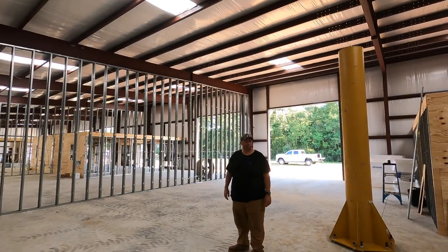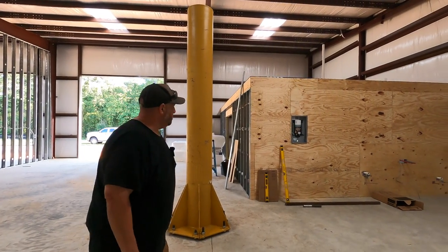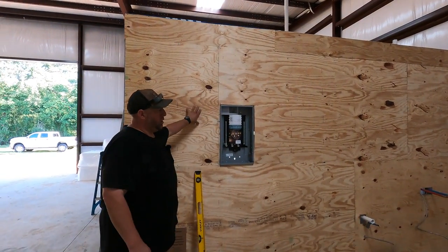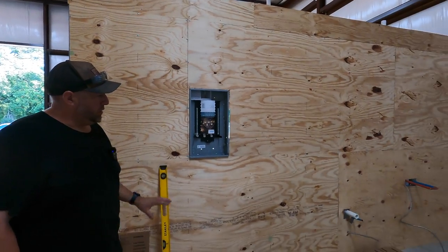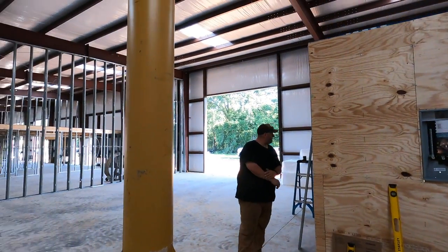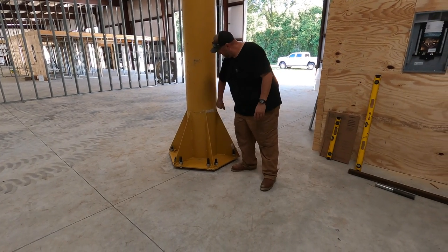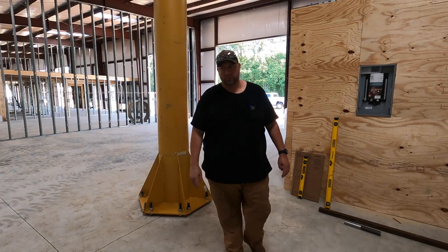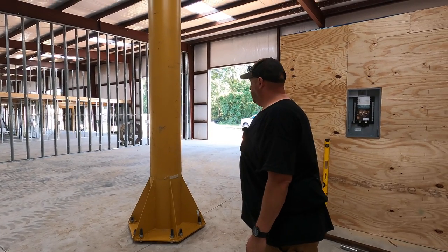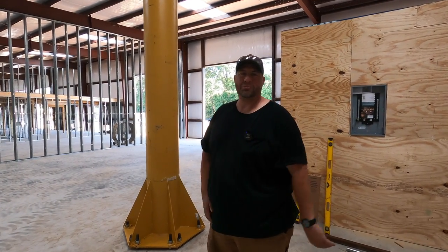It'll be pretty well lit up. We decided on nine total LED UFO lights — a run of three, three, and three — two in the back, one over the mezzanine for Abby, and six along the main section. There's also a sub panel installed for the office area electrical. That's a big project done. Big thanks to Joe for helping get this done and for bringing the forklifts. Really excited to see it all completed.